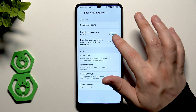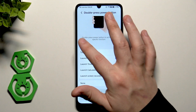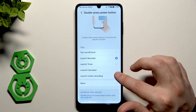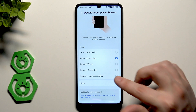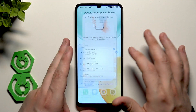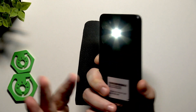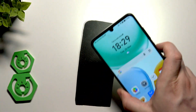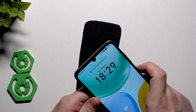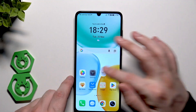We have Double Press Power Button. Currently it's set to launch the recorder, but you can also select other options: turn the torch on or off, launch the timer, launch the calculator, or start recording the screen. Let's go with the torch. Now when we double press the power button the torch launches — and as you can see it works just like it should. Double tapping again turns it back off.